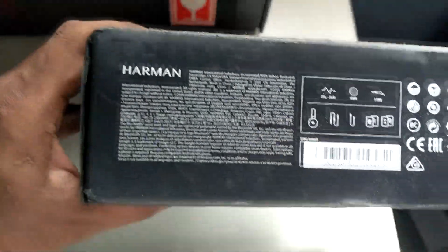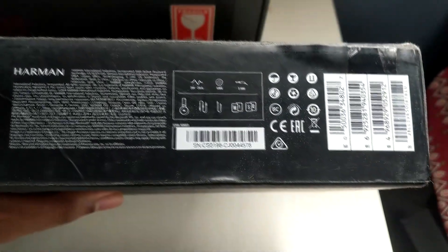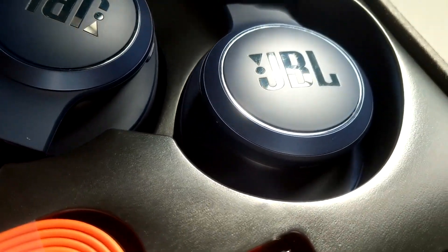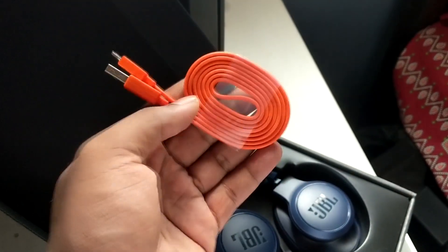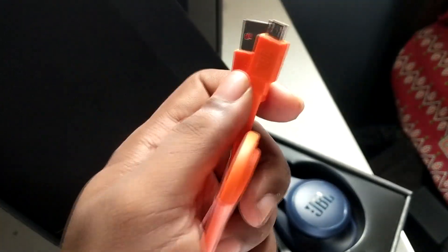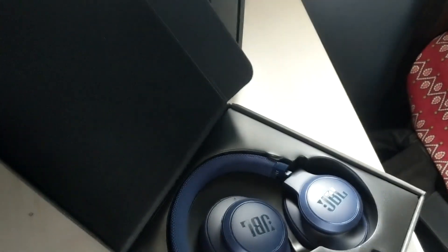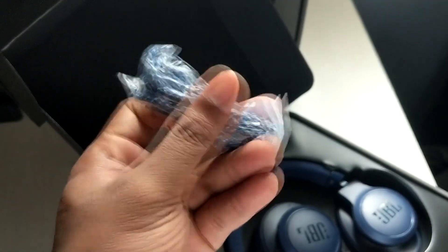On the box you have the Harman branding, and it lists a 50mm driver and 20 to 20kHz frequency range. This is how the headphones look — pretty big, nice colors. JBL gives you a Type-B USB cable, which is odd when everyone else uses Type-C. You also get a 3.5mm cable with a mic in the box, so you can use this headset wired if you want.